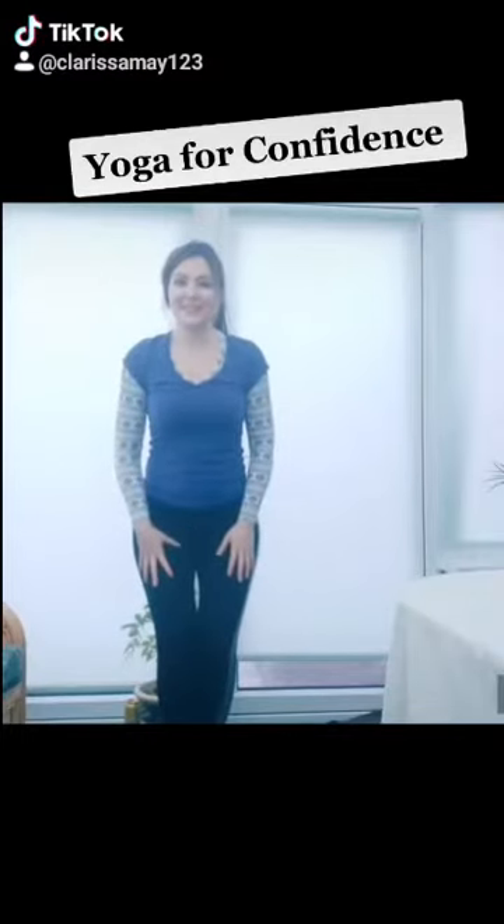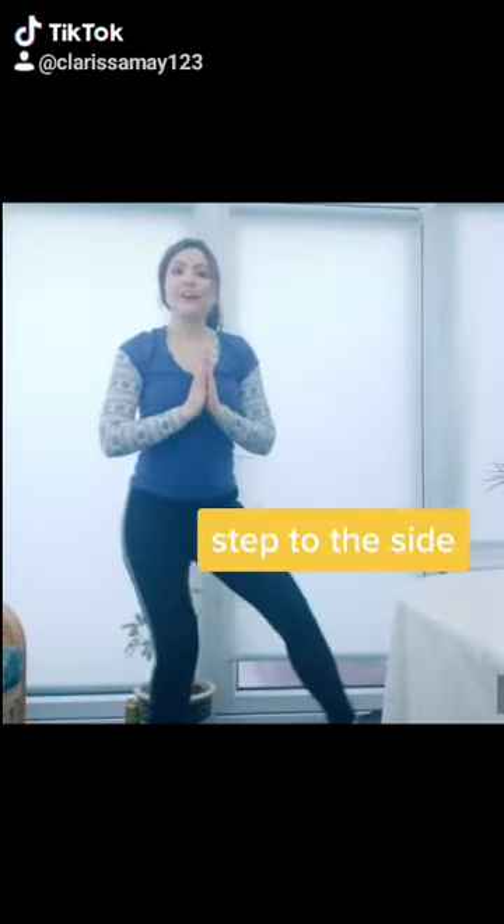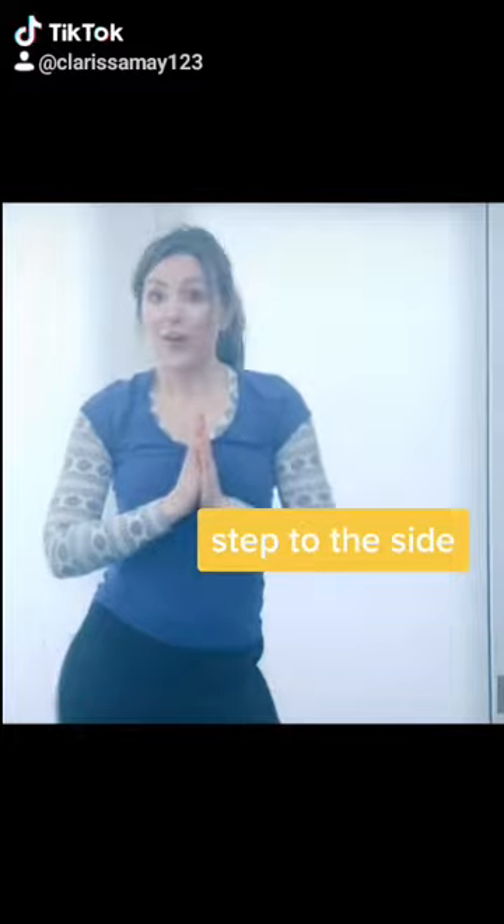Welcome everyone to some beginners yoga for confidence. Let's get straight into it and move the arms into prayer position, then move your right leg to the side, almost, and then move your arms out.